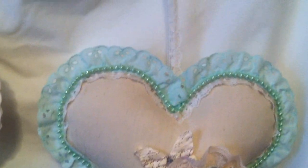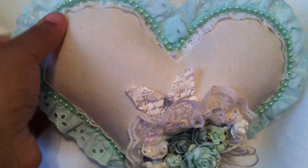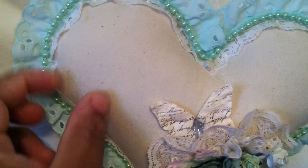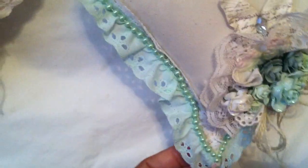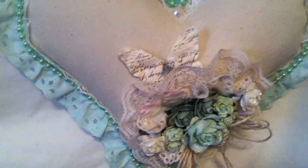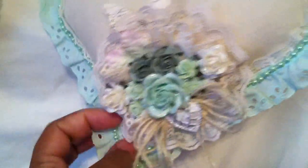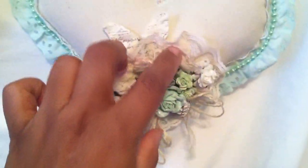And then I did a mint green one. It has some white thin trim that I had in my stash. This one has the mint green eyelet lace all around the heart, and the white trim is also outlining it. And then some mint green string pearls from my stash, and an iridescent pearl at the point of it.